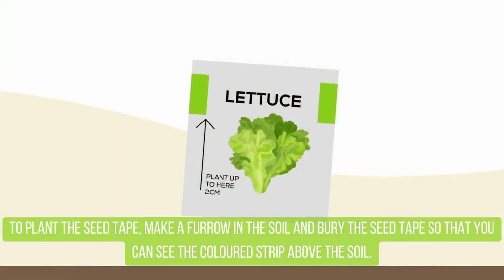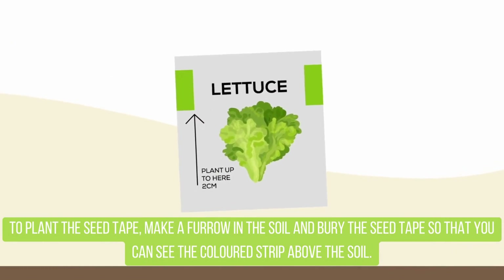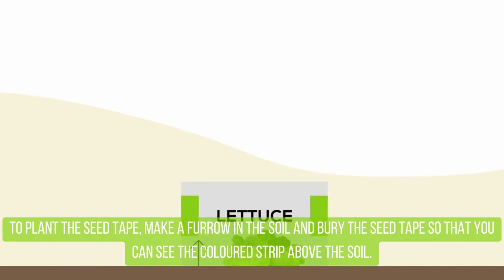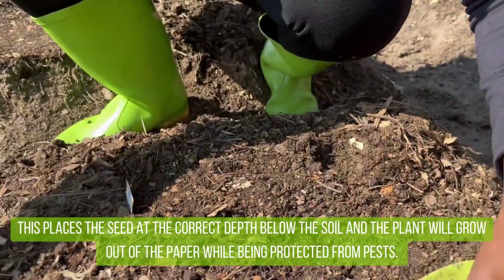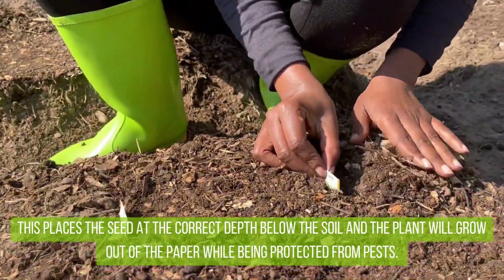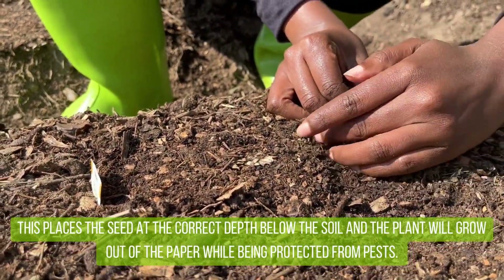To plant the seed tape, make a furrow in the soil and bury the seed tape so that you can see the coloured strip above the soil. This places the seed at the correct depth below the soil, and the plants will grow out of the paper while being protected from pests.